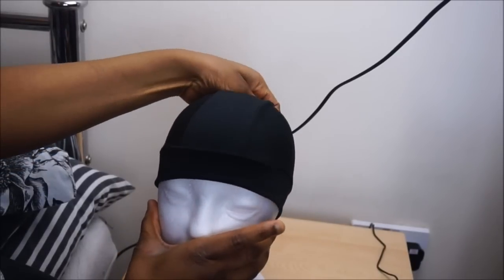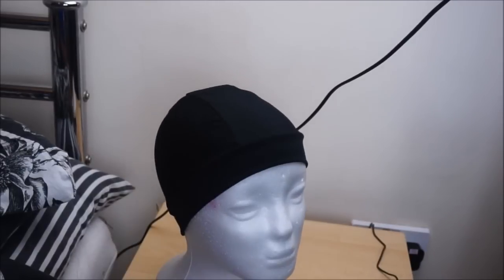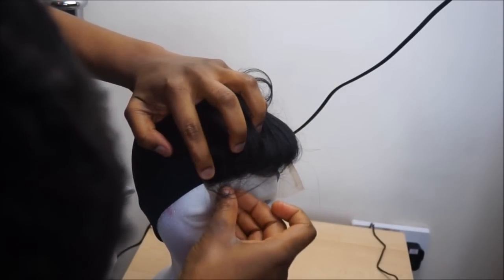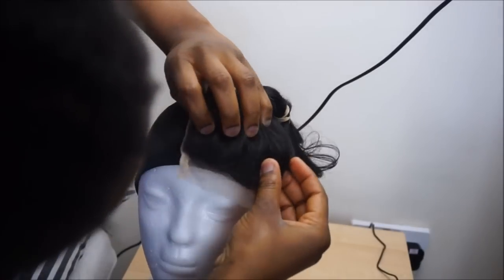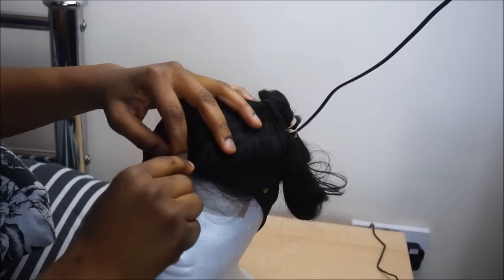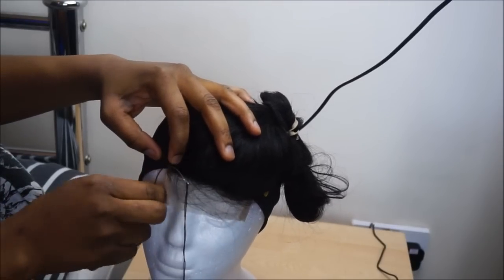Now I am going to be using the dome cap. I am going to put it on my mannequin head and position it properly. The first thing I like to sew down is my closure. I am just putting it a little bit by the side because I want to have a side part. So the next step is for me to sew down my closure.